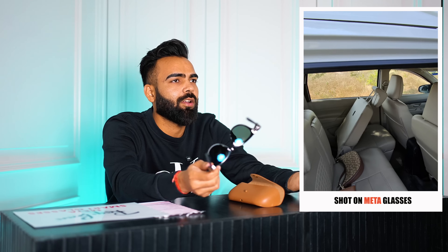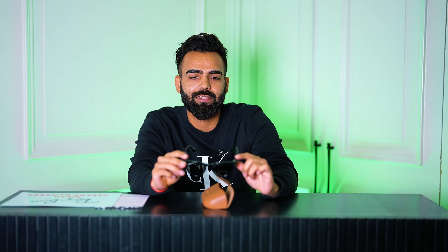One more thing that makes it very cool is Meta AI. Just like Siri or Alexa, Meta has its own AI. Whenever I'm wearing these glasses I can just ask Meta to solve a problem or do something for me. For example — 'Hey Meta, what is 2 multiplied by 50?' — and it answered correctly. That was just to experiment, but it's a very cool feature.